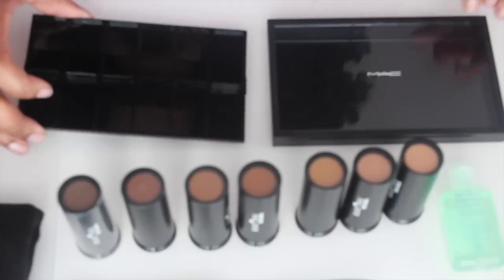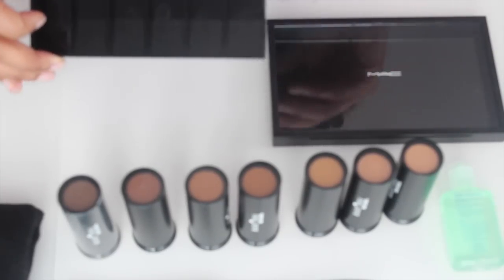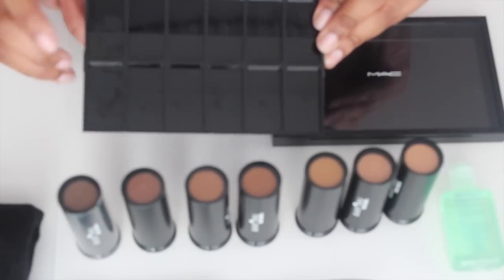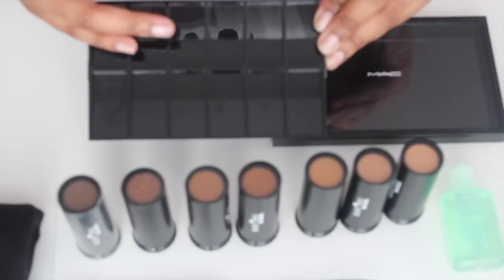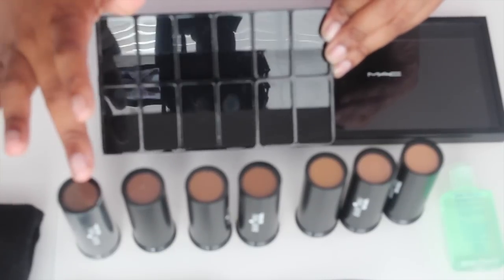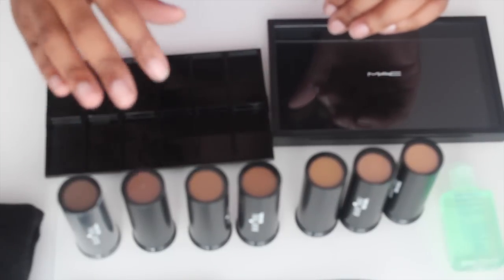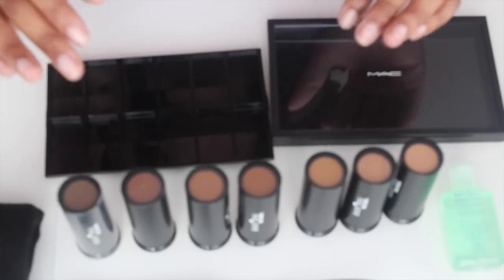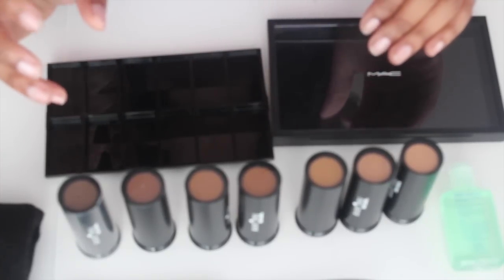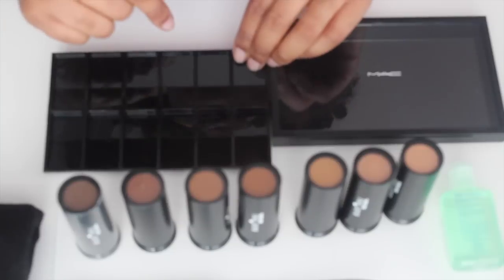Now this palette can be used to de-pot lipsticks, cream eyeshadows, blushes, whatever you have. This is the insert I'm going to be using and it has 12 different areas where you can de-pot eyeshadows, foundation, whatever you decide. If you have Black Opal or even Bobbi Brown foundation sticks and you can get access to this particular insert — I know my MAC store didn't have it.